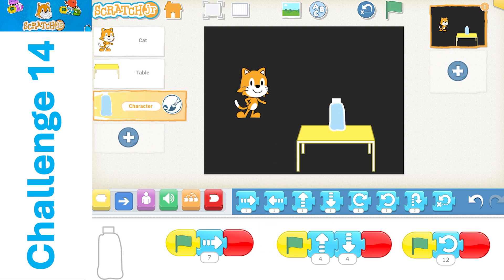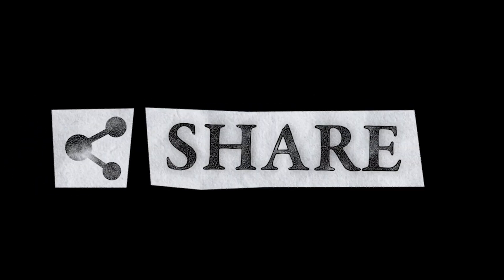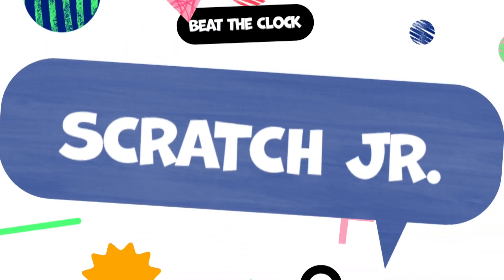So that is our program for today. I hope you did an excellent job with this and had a wonderful time. I'd really appreciate if you like, subscribe, and share below. Have a wonderful day until next time.